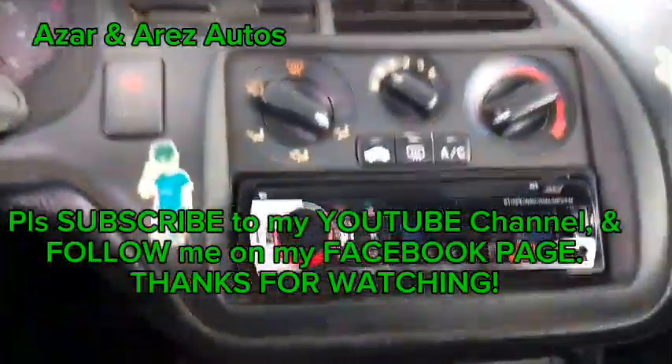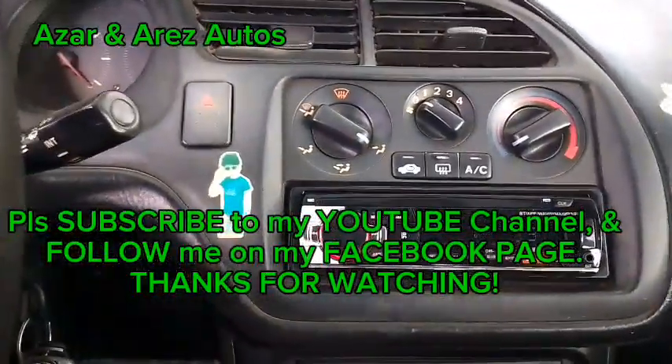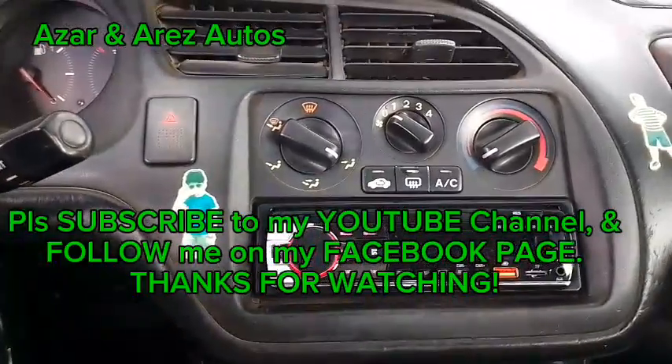This is Azan RS Otto. Please share and subscribe to my YouTube channel. Thank you for watching.